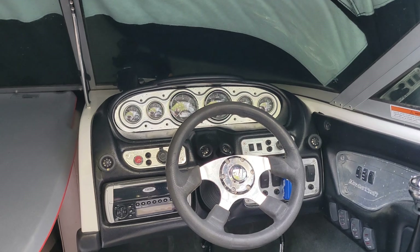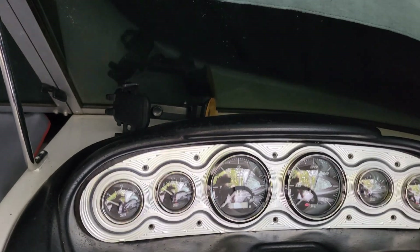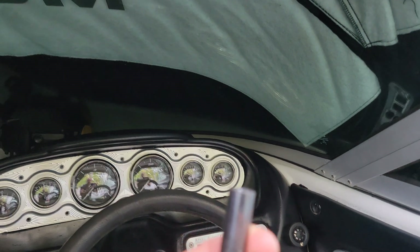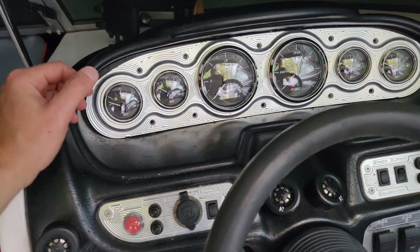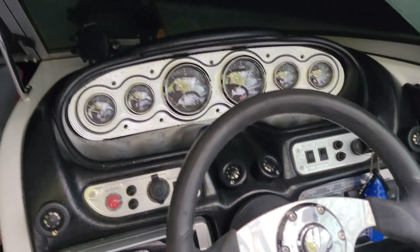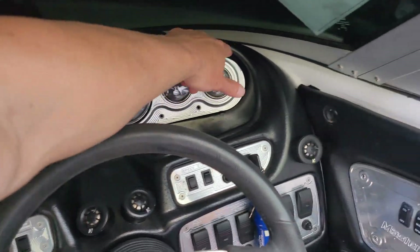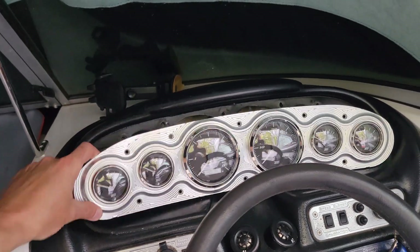First thing you're gonna do is take out all the bolts that hold in your gauge cluster. There's an allen key involved, so this is the most time-consuming part. There is a way that you can remove the whole center console — it's gonna vary from boat to boat — but this was the most time-consuming part, and that's where you're gonna need to start: removing the old gauges.